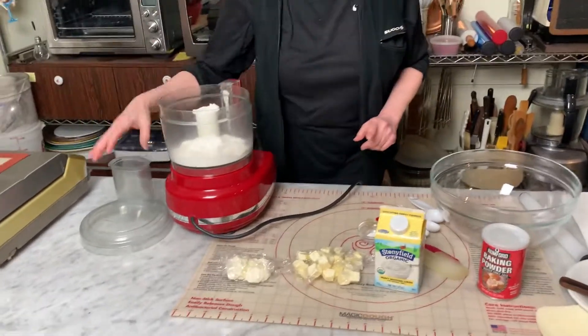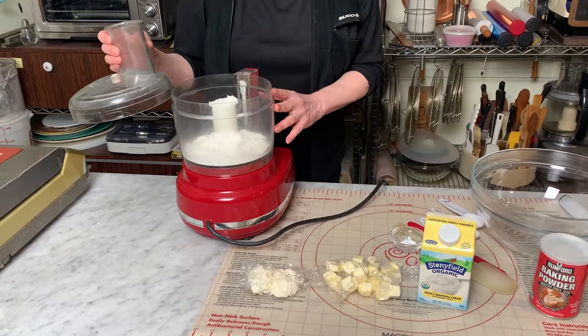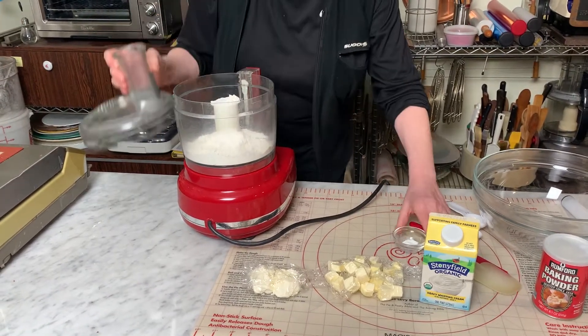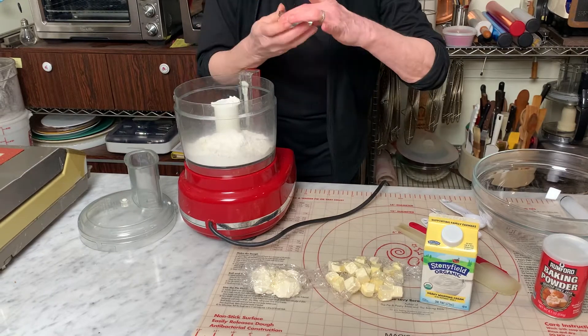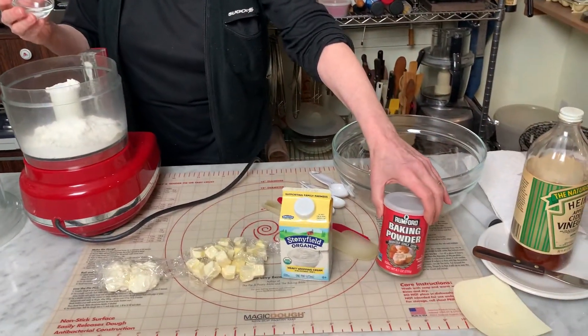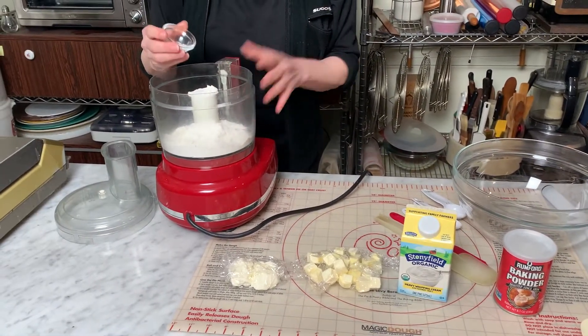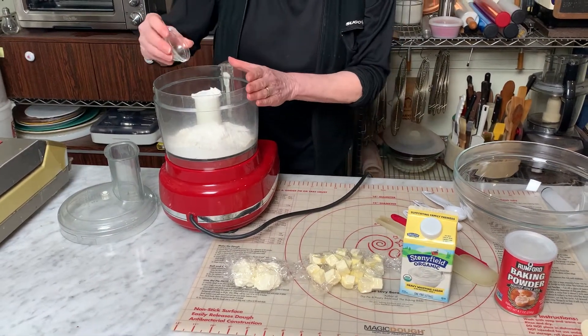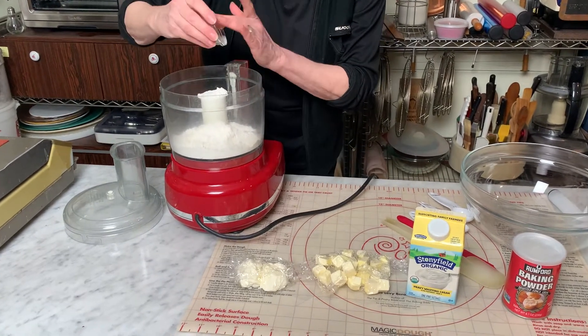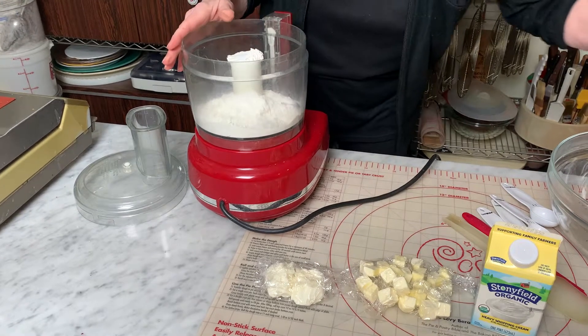Right now I have 85 grams of the flour, and I already put in the salt, which is a quarter of a teaspoon, and I'm going to put in the baking powder, which I only use the Rumford or other sodium-based baking powder. This is an eighth of a teaspoon. I would never use aluminum-based, not because I'm worried about aluminum, but it gives a nasty flavor, which you can really detect in a pie crust or a cookie.